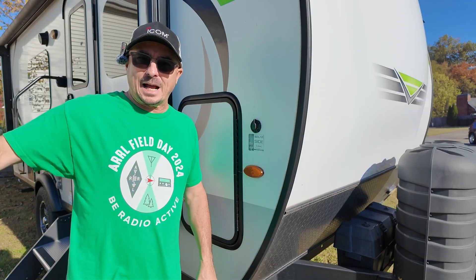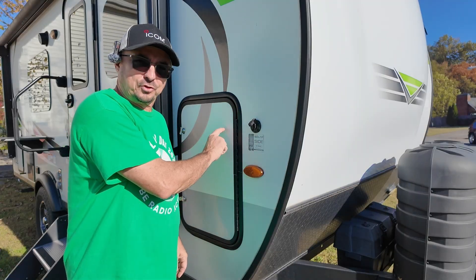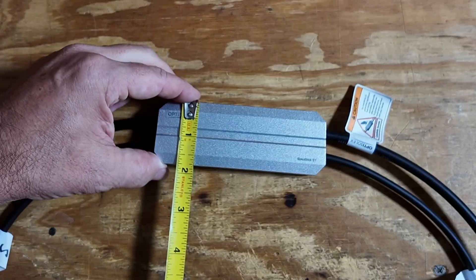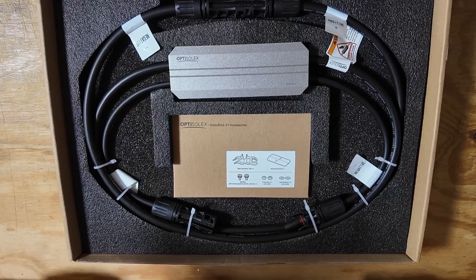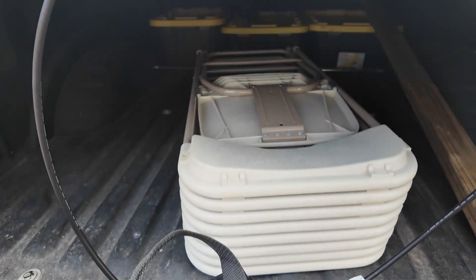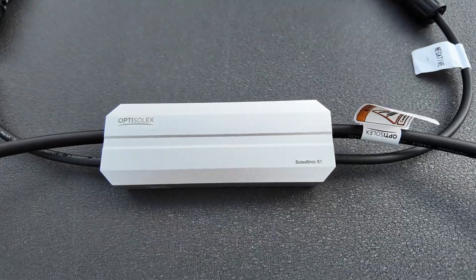I can take that 440-watt panel, move it out away from the RV in case we're parked in the shade, and pipe it right into the solar input on the side — feeding through the solar charge controller and straight into the battery. As an additional add-on, Opti Solex also offers the Solex Brick S1, a waterproof MPPT charge controller. It takes solar input from 10 to 50 volts and auto-detects the voltage of your battery system — handling 12-volt, 24-volt, and 48-volt systems with nothing to set up. It's built from alloy in a waterproof IP68 enclosure, so you don't have to worry about leaving it out in the weather.